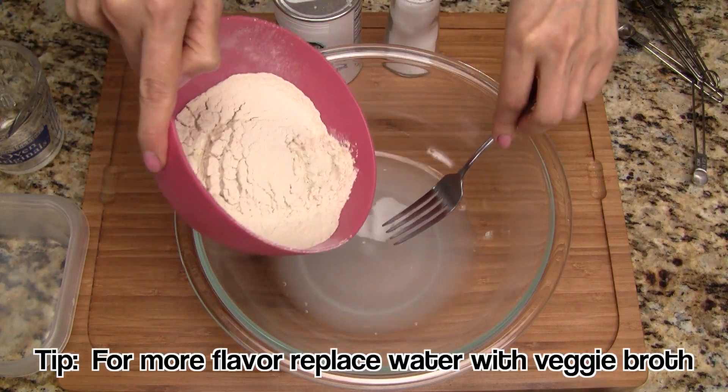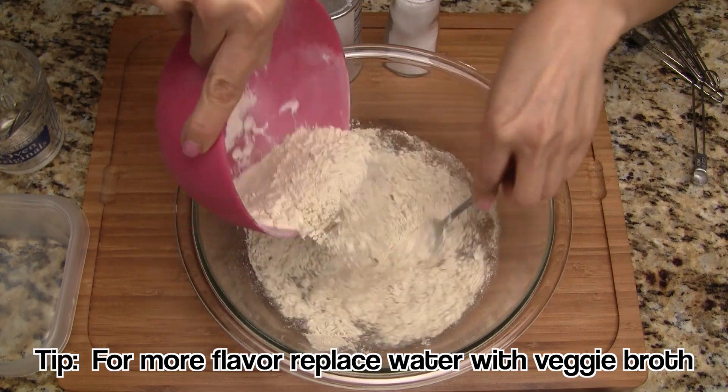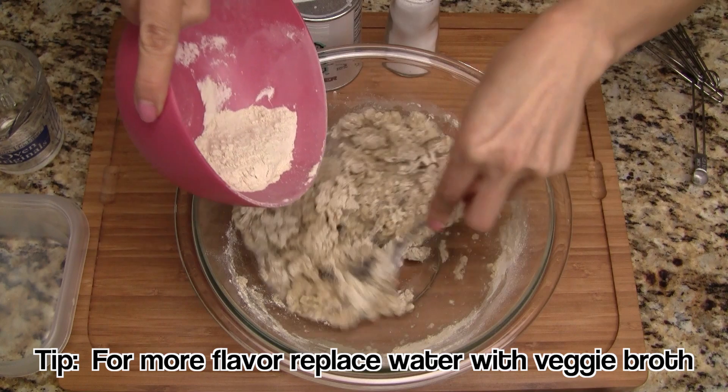For this next step we need to work fast. Add the wheat gluten and stir it quickly, mixing it with the water. The dough forms in a matter of seconds.